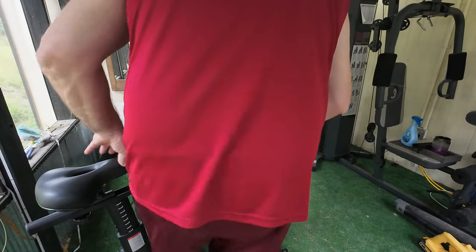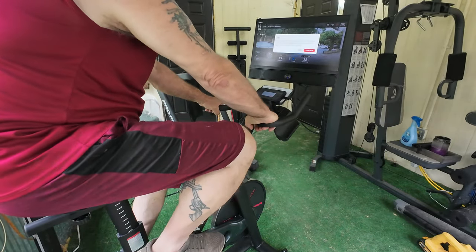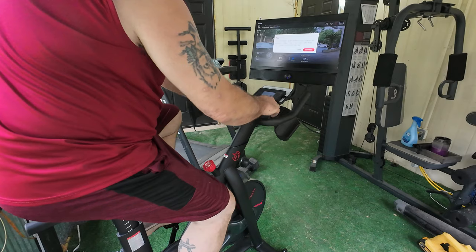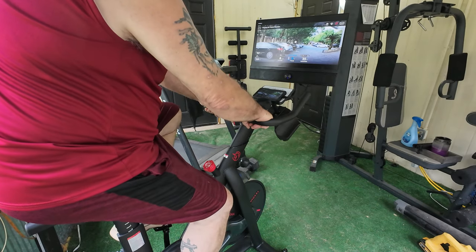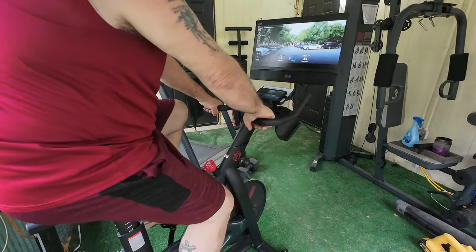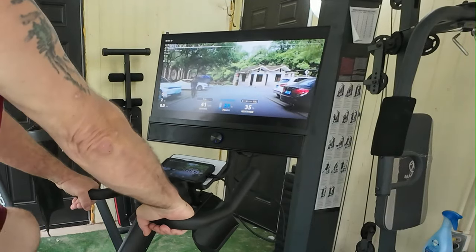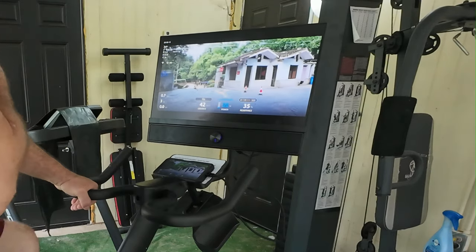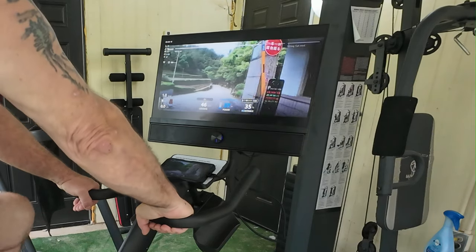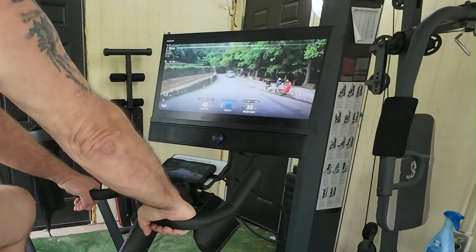I found one where we can ride through town — this is Ride Through China. I ain't never been to China, so let's go for a ride. I'm going to click continue and play. Here we go. We're riding out of a gated community. Don't hit the car!